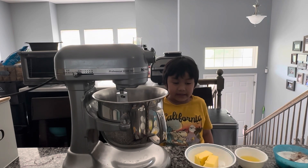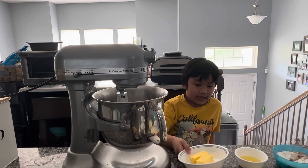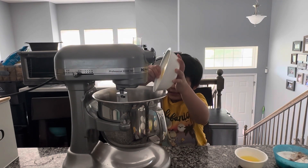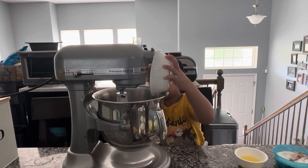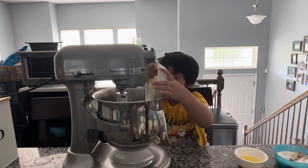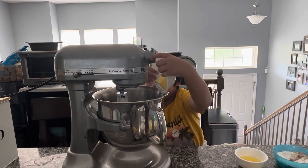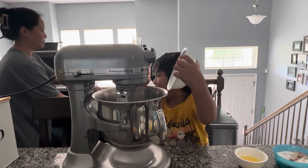What's the first ingredient? Butter. Dump it in the bowl. First is butter — it's softened butter.